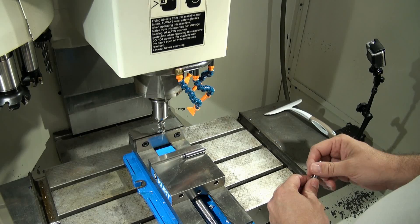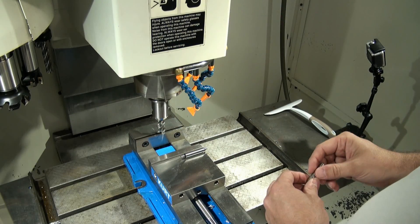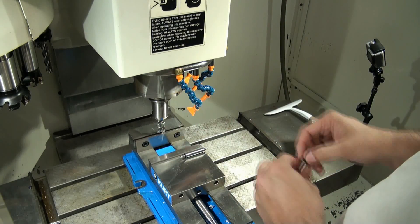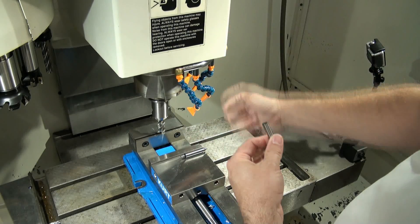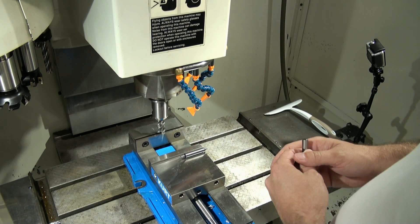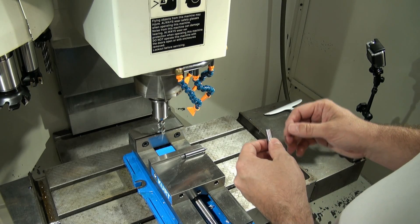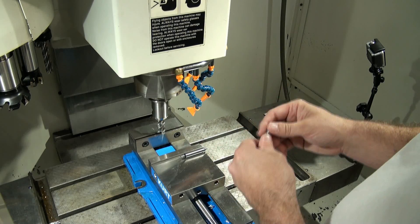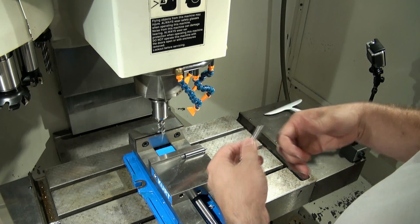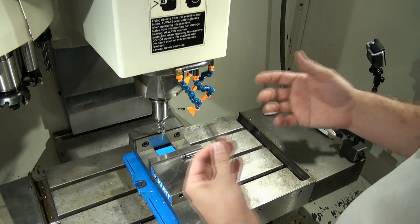Now if we change tools, we're going to have to re-zero the tool length again. If we were to use one of the other tools in the tool changer, we would have to stop the part, manually re-zero, and go on. If you don't have a tool changer and just have a manual machine where you put tools in and out by hand, that's fine. This is the very first method people start out with when operating a CNC machine — it's used a lot because it's easy to understand and perform.